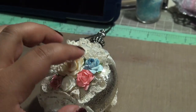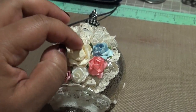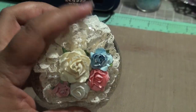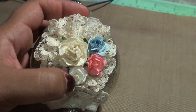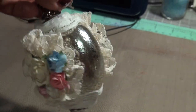It had some jewels, or something like crystals, but it wasn't what I wanted, so I covered it up. And then I just used Wild Orchid Crafts flowers — this is a ribbon flower.